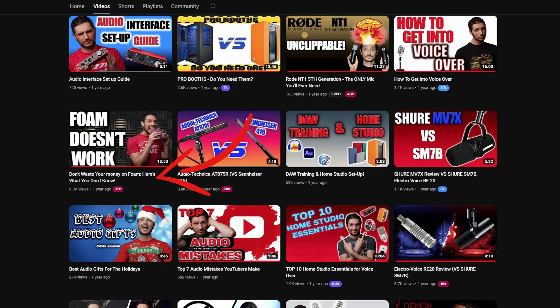Foam is one that's blasted at voice actors, content creators, and musicians all the time as some kind of magic fix-all, when in reality, foam is like the worst thing you could choose to acoustically treat a space. Foam doesn't work the way that you expect it to work, and it's heavily pushed all over the internet for whatever reason. I've made an entire video in the description breaking down why foam doesn't work — it's one of the most important videos you can watch. Don't fall for the foam scam.